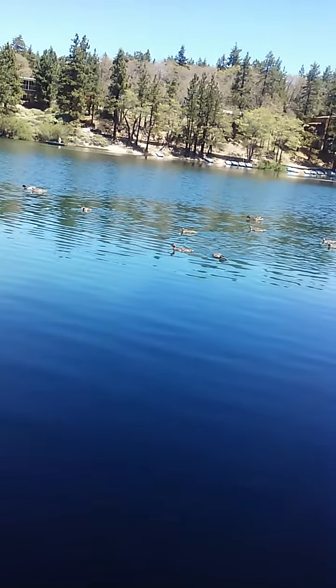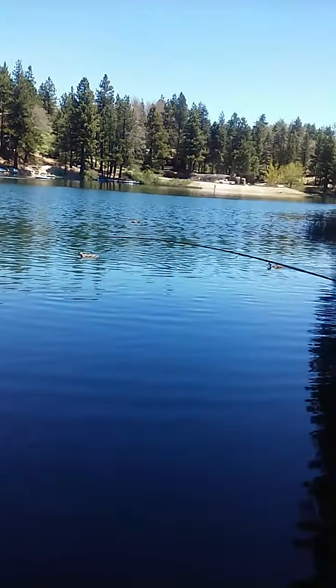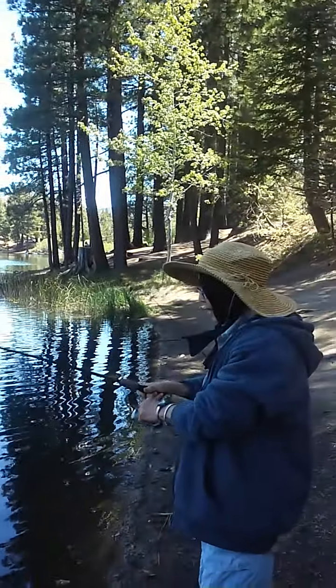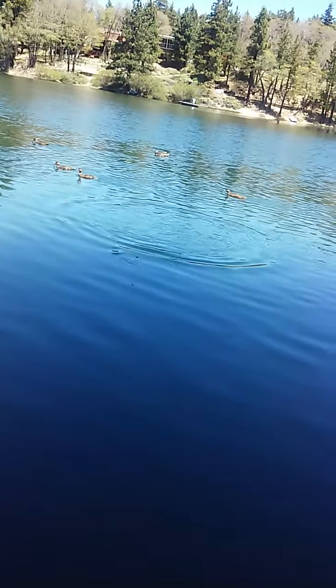She got her limit now. All the duckies, all the mama duckies. Look how many mama duckies there are. All the females? One male and all three males. Little trout nonetheless.